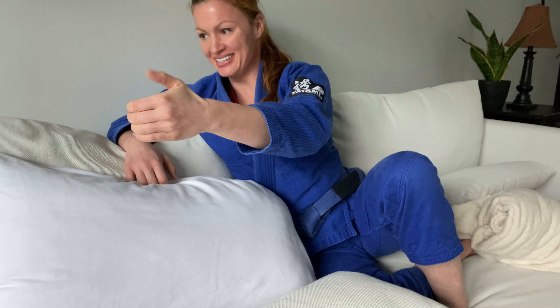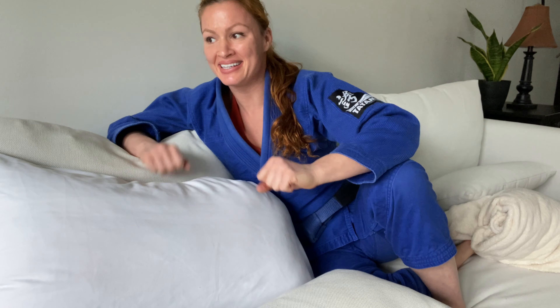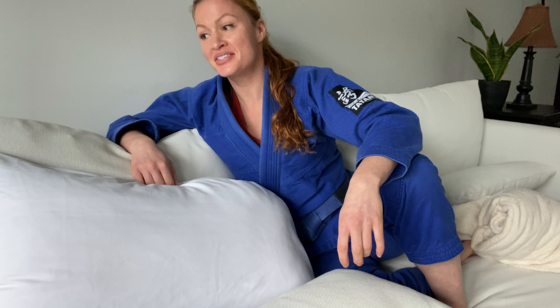Thumb wrestling champ right here, huh? What's that MMA nickname of yours? Queen of the North? We should get some new shirts made. Queen of the couch. I like Queen of the Quarantine better. You know what really helps your jiu-jitsu? Doing jiu-jitsu.